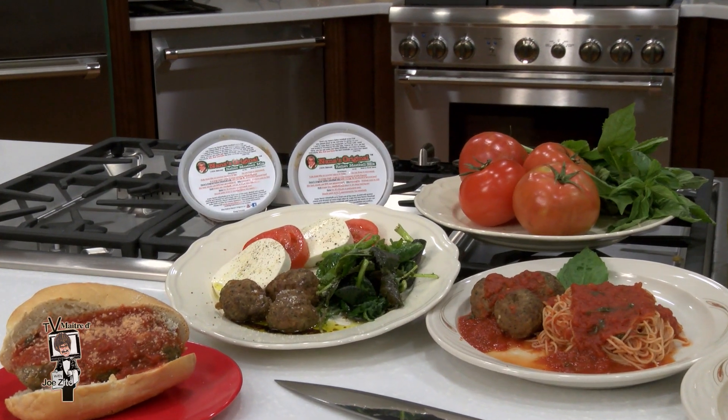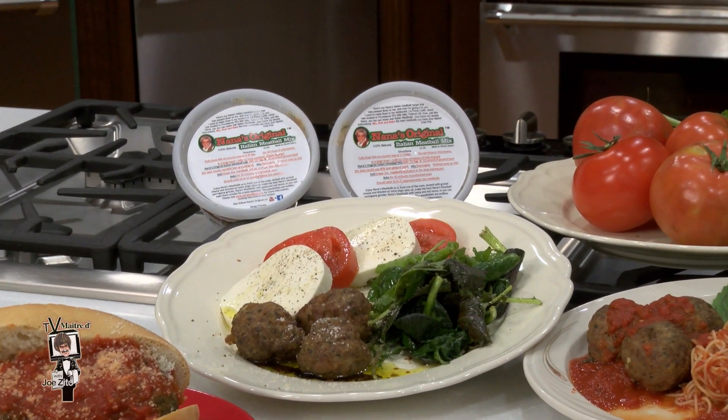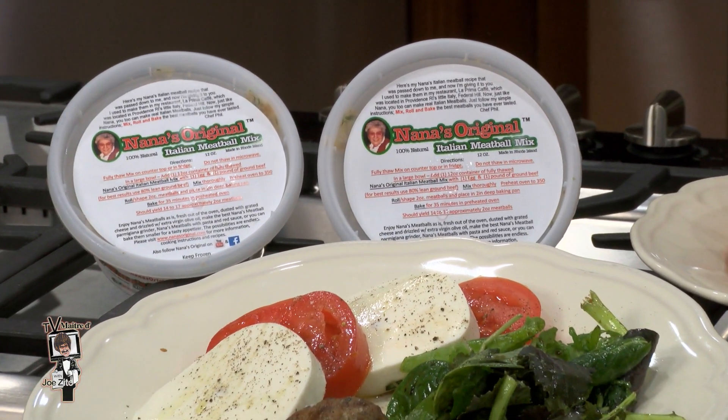Many of you may remember Chef Phil from his popular La Prima Cafe on Broadway in Providence. After closing the restaurant, he's made Nana's Original Italian Meatball Mix his new seven-year-long labor of love.